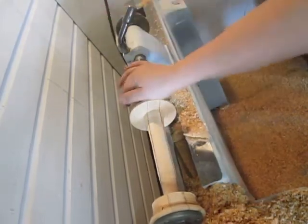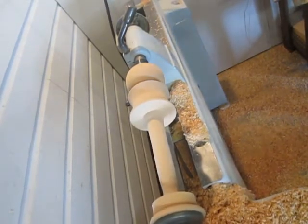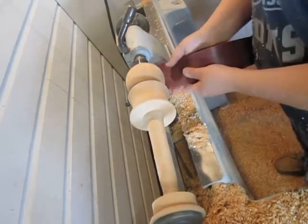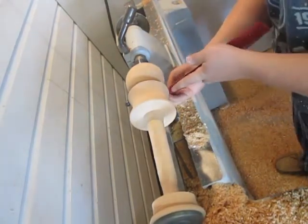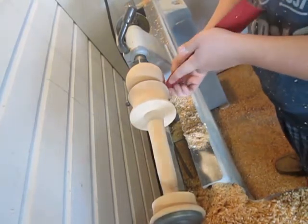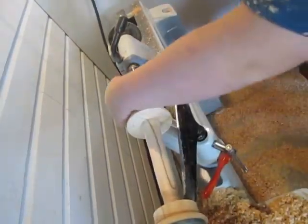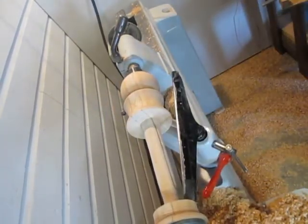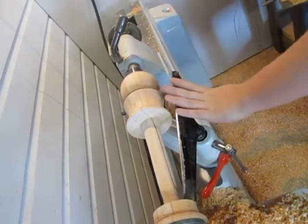Before I do all that, I just want to sand this off. I'm going to be starting with 80 grit. I went ahead and sanded through with 80, 150, 240, and then I just went to this little scuff pad here and gave it a light scuff.